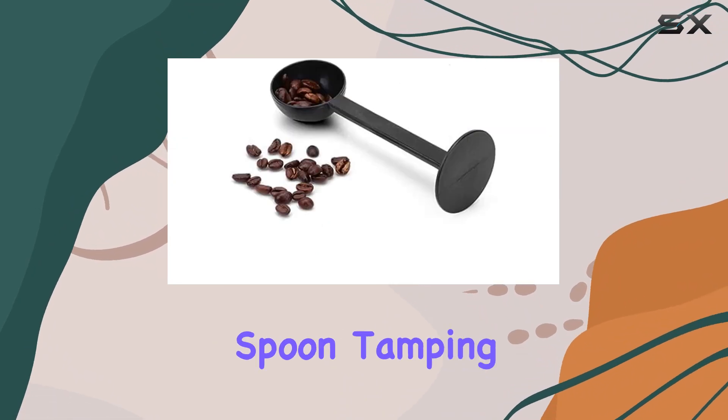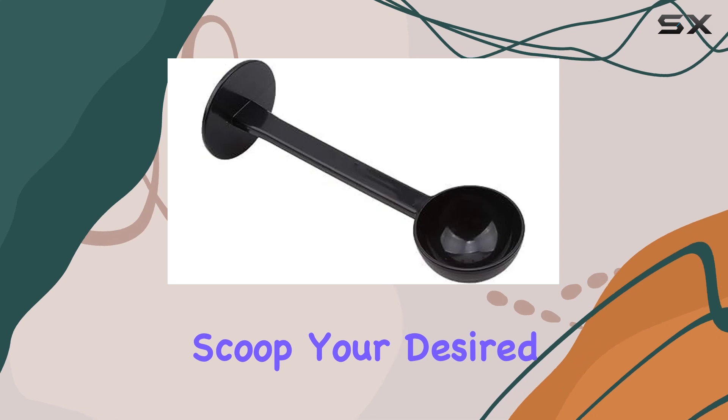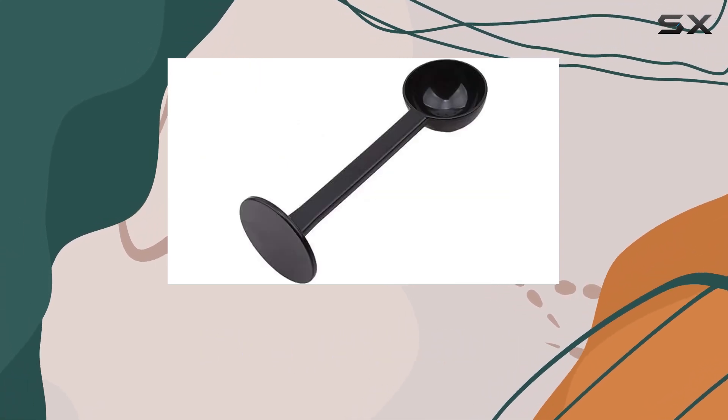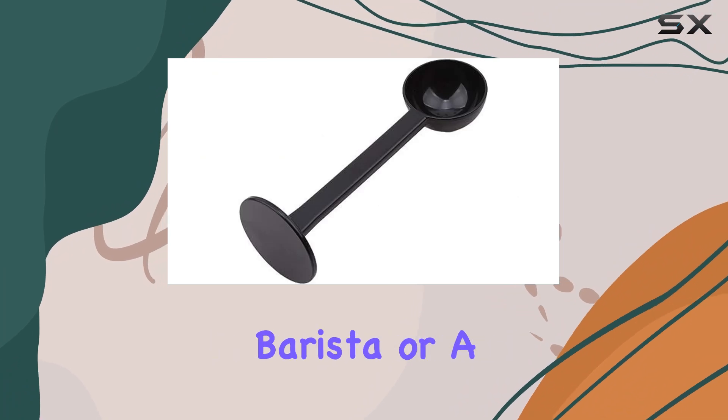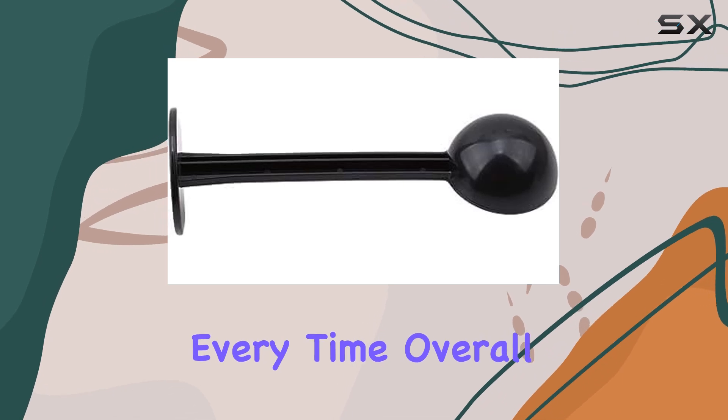Using the Espresso Coffee Bean Spoon Tamping Scoop Tamper Tea Tool is a breeze. Simply scoop your desired amount of coffee beans, tamp them down with the tamper end, and you're ready to brew. Whether you're a seasoned barista or a casual coffee drinker, this tool makes it easy to achieve consistent results every time.